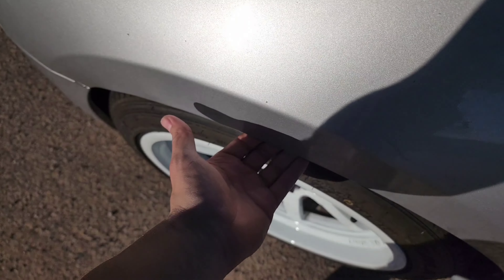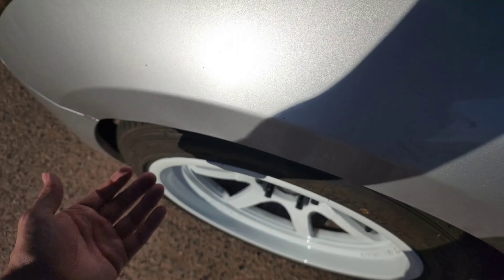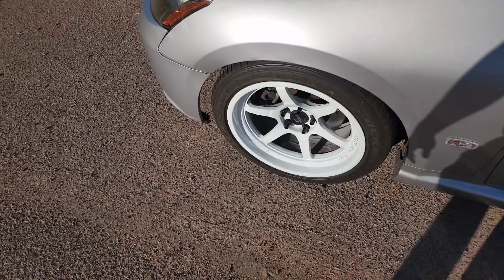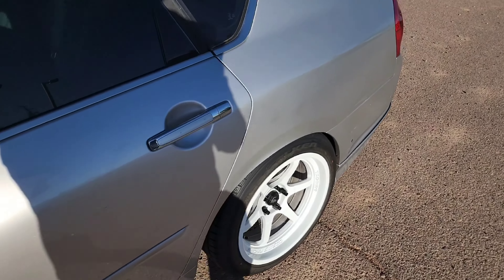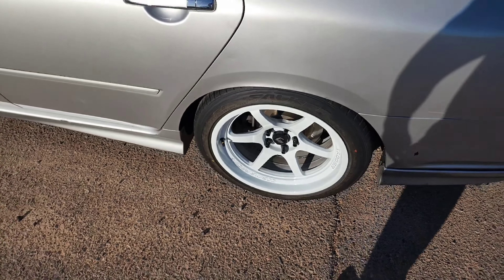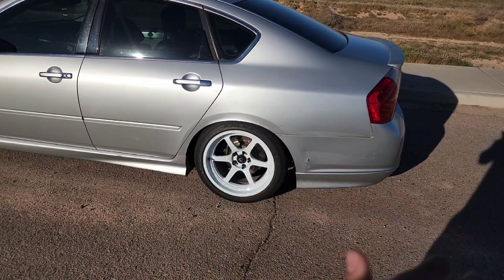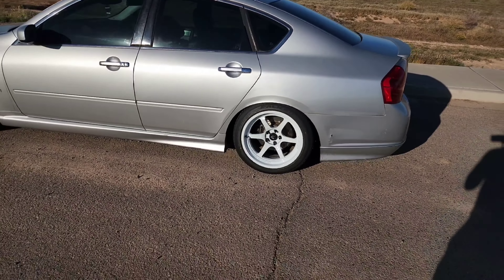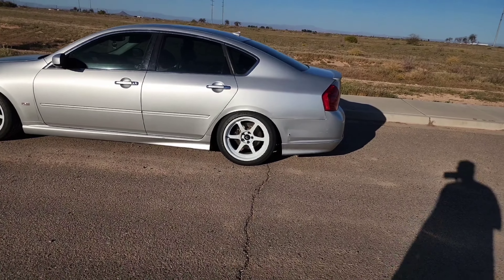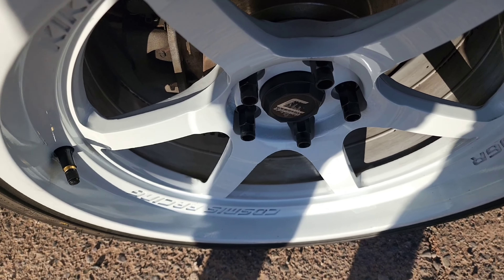I pushed the fender lip in with a bar — I had to heat it up first so it doesn't crack the paint — that way it's not going out and hitting the tire. For the rear it doesn't have a lip, it just goes straight down, so I actually pulled the fender to give it a lip going outward. I'm going to take it somewhere to get it redone because it doesn't look perfect — I actually want to make it look like it has another nice clean lip on the fender. Also, I didn't get to show you the lug nuts at the back, but I got them from Amazon and they came out really clean.